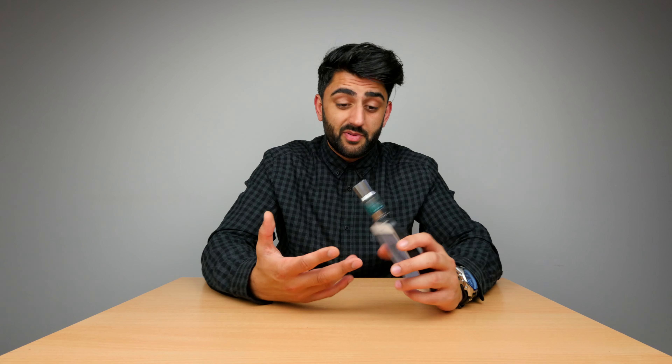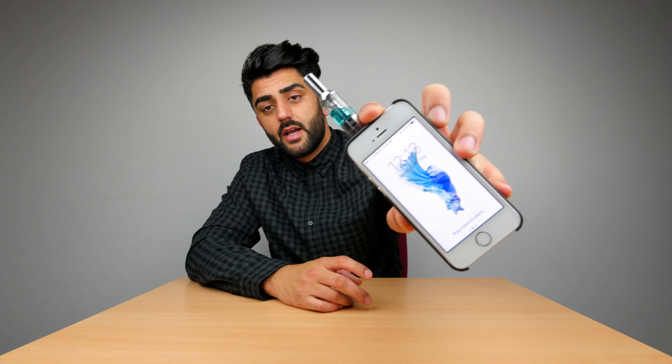So all in all, I want to hear from all you vapers out there — is this something you would use, or have seen people use? In terms of serving its purpose, yeah, it works — you saw me test it. It's got three handy features: it protects your phone, you can use it as a power bank, and you can use it as a vape pen.